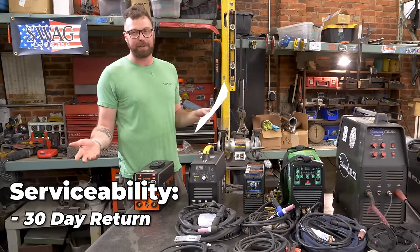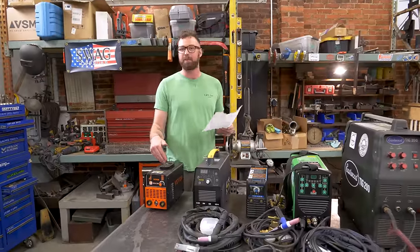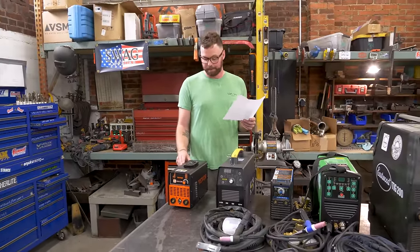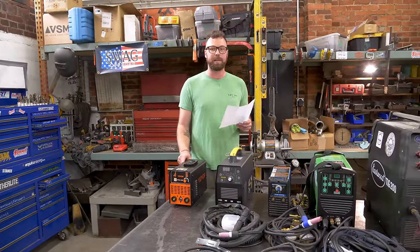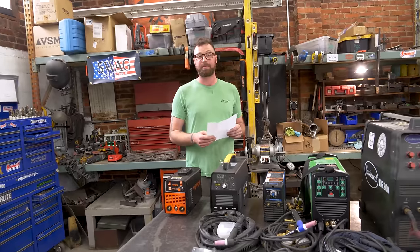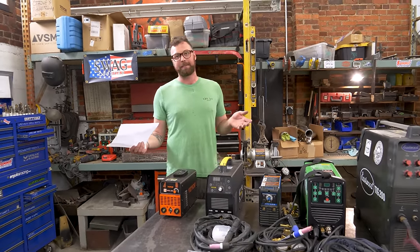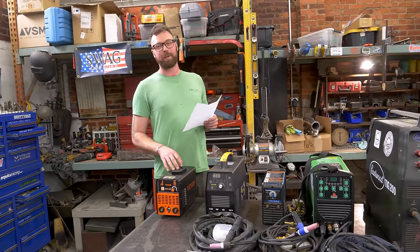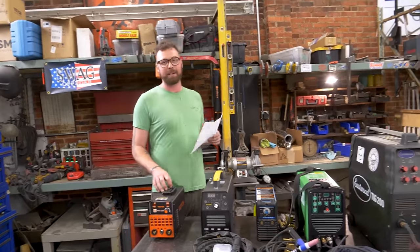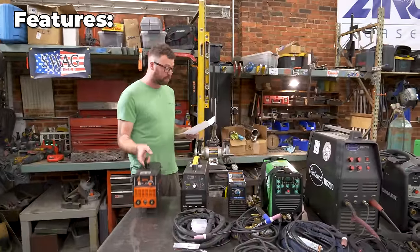Serviceability: no parts for sale, claimed 30-day returns, and a claimed 12-month warranty. These things are disposable. No welding shop is going to give you more than 30 seconds of their time when it comes to repairing these things. Most guys will not have even heard of VIVOR welders, probably. So when it breaks, you can try to get a return or a replacement, but you're probably going to have to throw it away and buy a new one. Planned obsolescence, everybody. Features and nice-to-haves: it's extremely light.